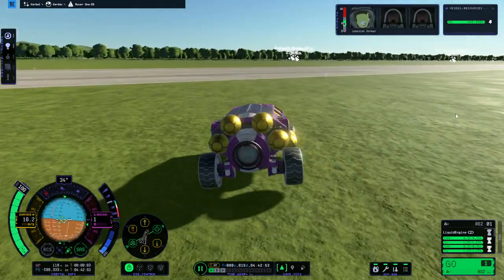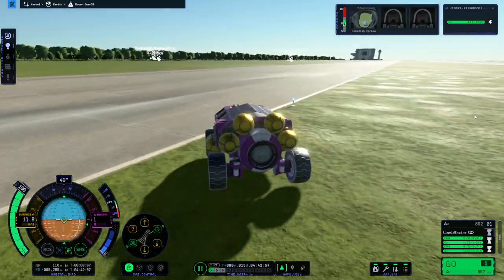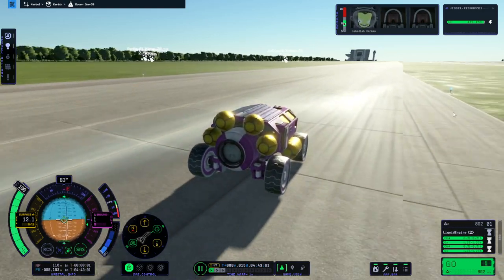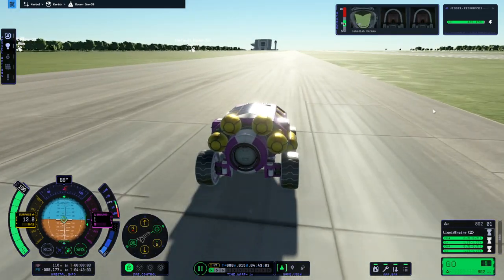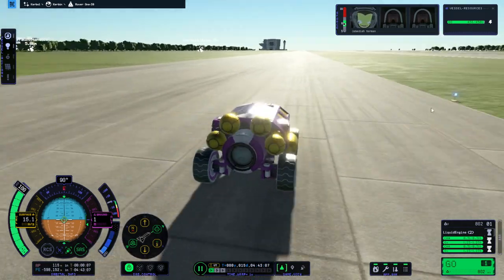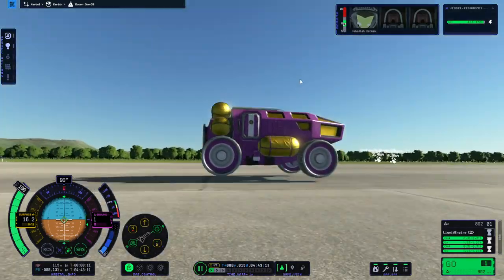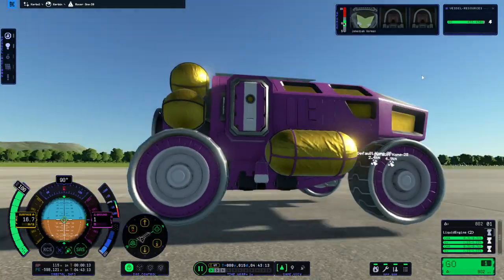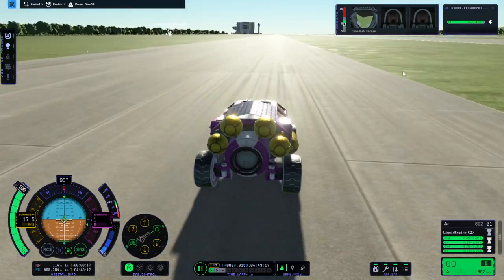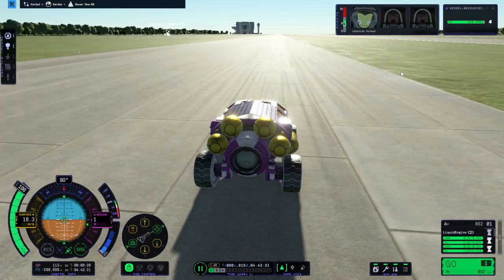I might need that reaction wheel after all. I thought it'd be pretty heavy on the wheels but it was a little bit light. Our thrust-to-weight ratio with the two twitch engines is not good enough to lift off of Kerbin — it will be plenty for the moon.